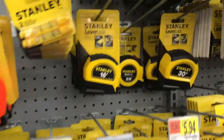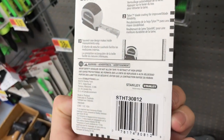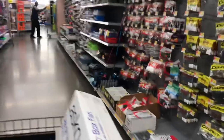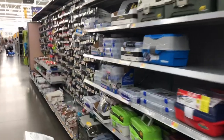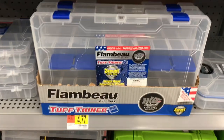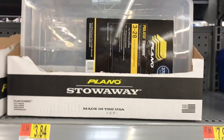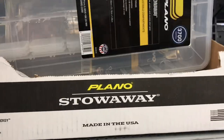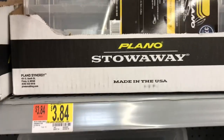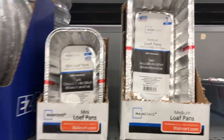Before honorable mentions, one dishonorable mention: I'm a little disappointed that Walmart does not stock the US-made Stanley measuring tapes. For honorable mentions, numbers one and two are these small tackle boxes — the little organizers made by Flambeau and a similar one by Plano. These are perfect for storing small parts and tools and keeping your garage workspace organized. The Flambeau one has vapor corrosion inhibitor to help keep parts rust-free. Last but not least are these little aluminum mini loaves, perfect for small parts cleaning and painting.